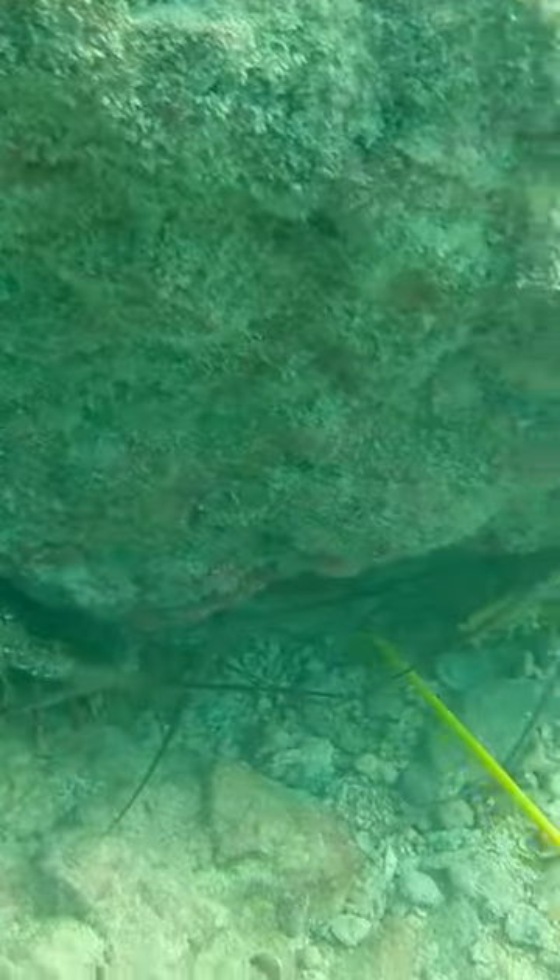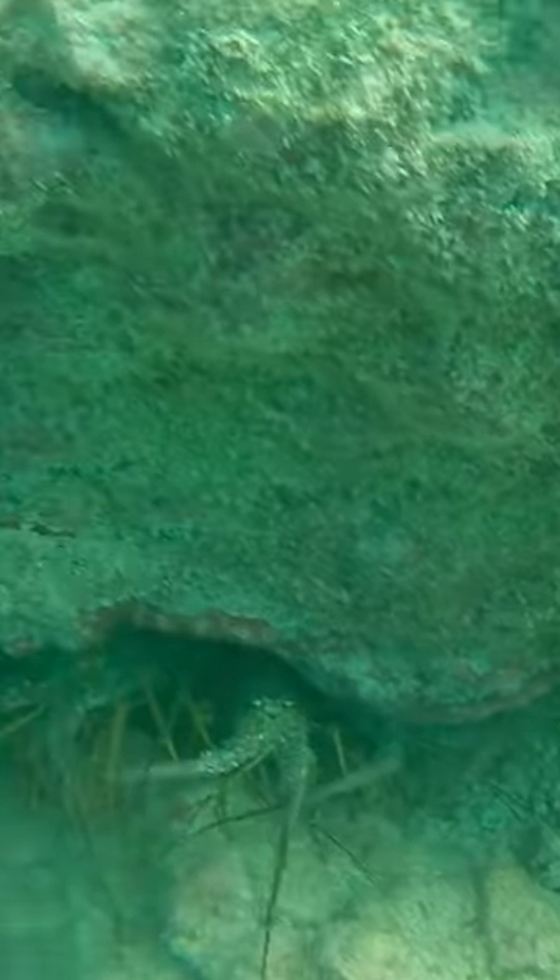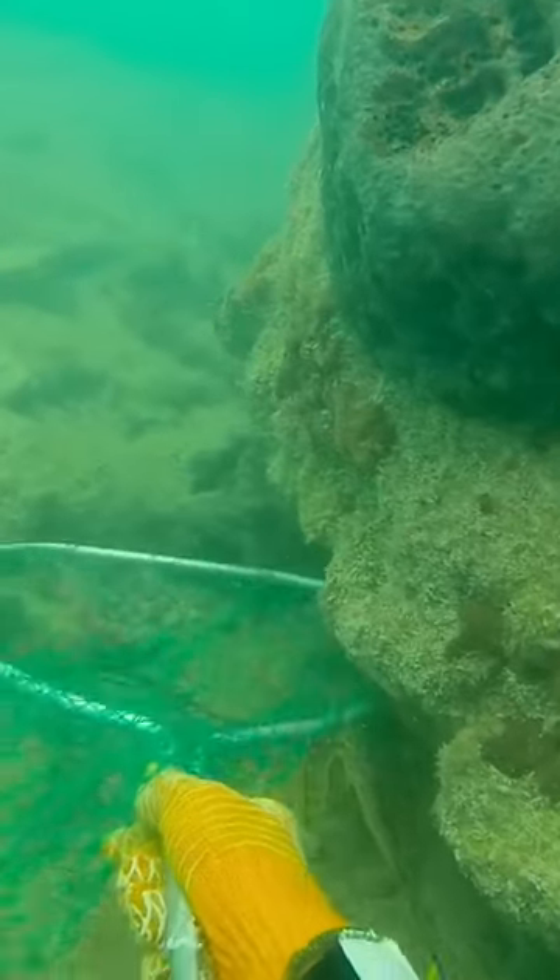We'd hop in the water and start at any pylon, keep track of it, and work our way down. There'd be undercuts — we'd just check them out, throw in some lobster, tickle them out, and measure them.